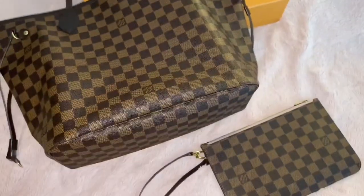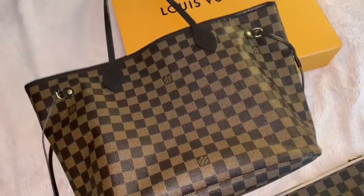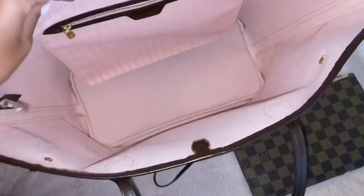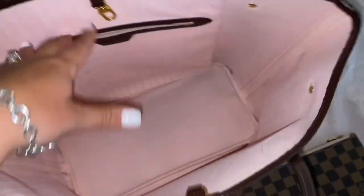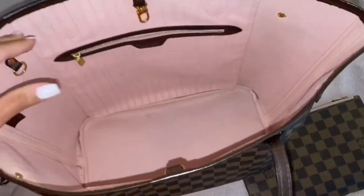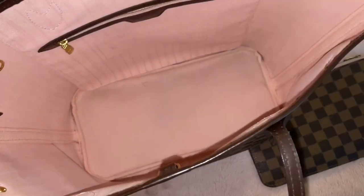All in all, do I recommend this purse? I do, considering you take into account the cons I mentioned. There aren't that many cons, but you just have to be careful with the Rose Ballerine interior. Maybe you can get one of those organizers that will basically shield your purse so that if you spill something, it goes into the organizer and not your purse. I just don't like how purse organizers look boxy, so I don't have one and take the risk of staining it.